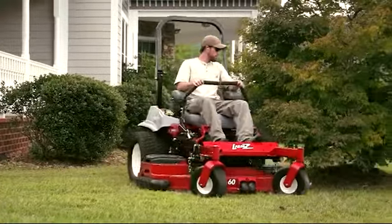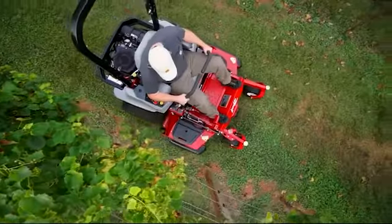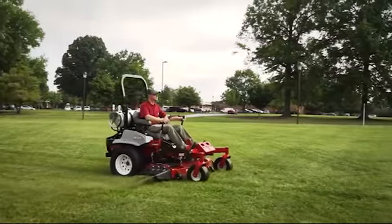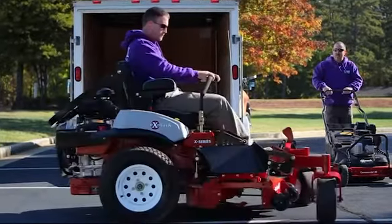For more than 30 years, Exmark has built the finest turf care equipment in the world. Every single day, we're raising the bar on innovation and technology, comfort and ergonomics, fuel efficiency and environmental friendliness — all aimed at helping you run a more profitable, more rewarding business.